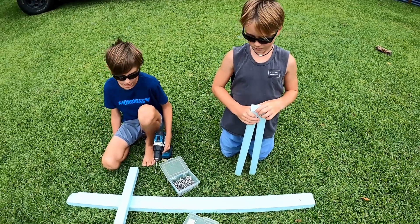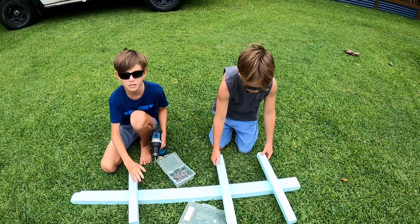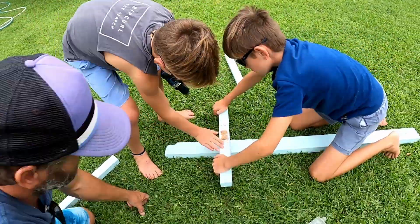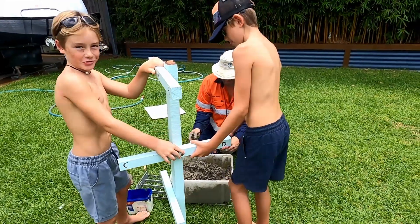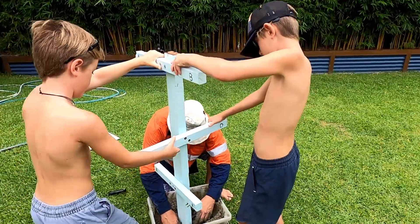So far we have painted our pieces of wood that you can see, and now we are going to screw these pieces of wood onto the main piece of timber. Here we are planting our coral tree into the cement. I'll just hold it up a bit — kids dig it out.